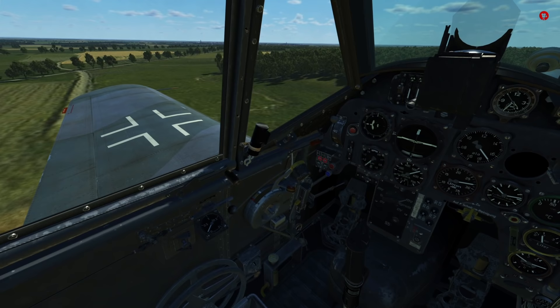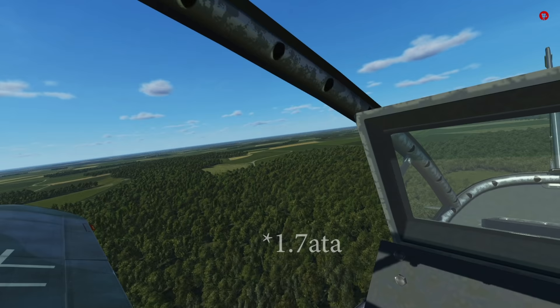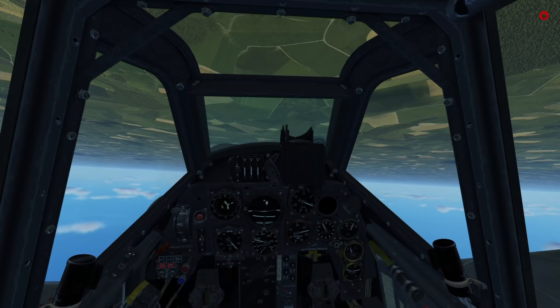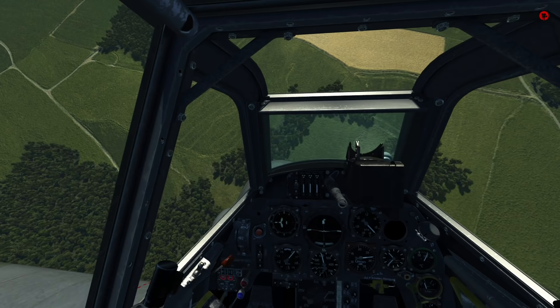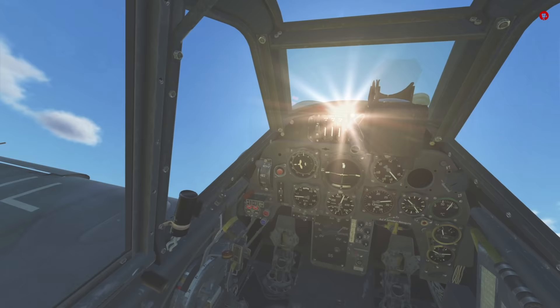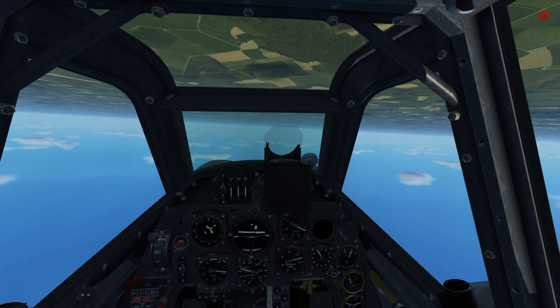The MW50 injection activates when the pilot applies full throttle, raising the manifold pressure to 1.8 ATA. As a reminder, the G6 could hold full power for only 1 minute. The G14 can now hold full power — much higher power — for 10 minutes, allowing the aircraft to keep and regain energy much more quickly. The G14 carries enough water-methanol for about 28 minutes total, and it's really hard to run out since you only have fuel for a maximum of 1 hour.